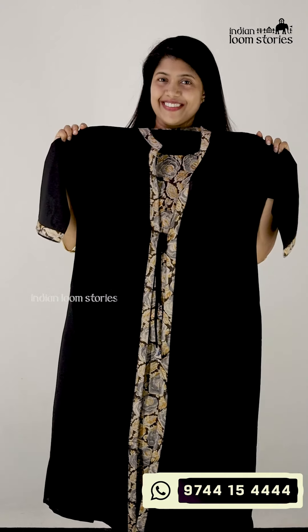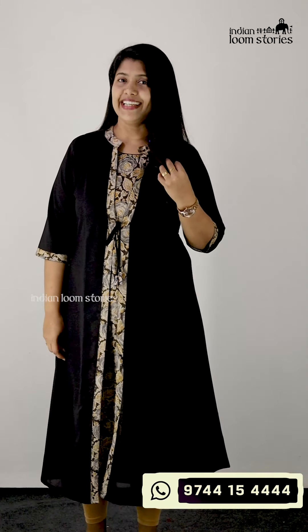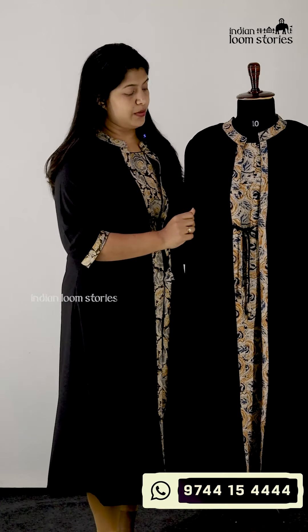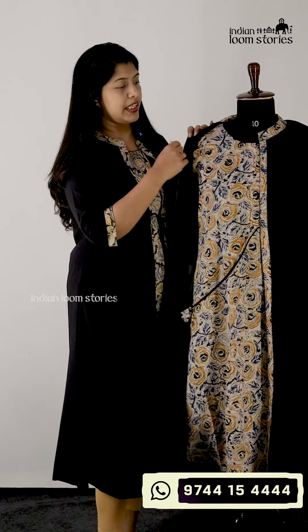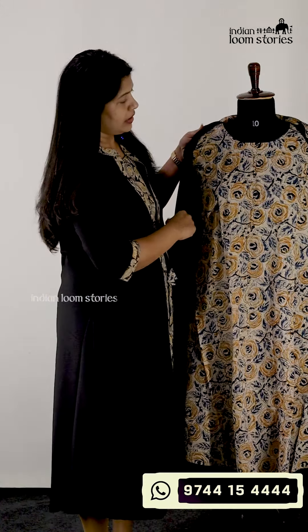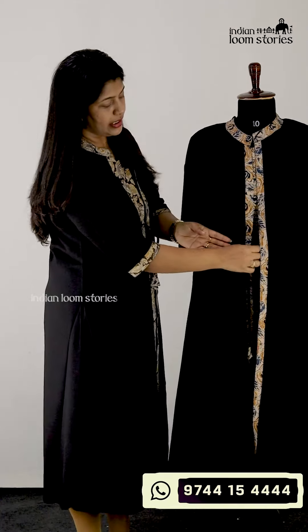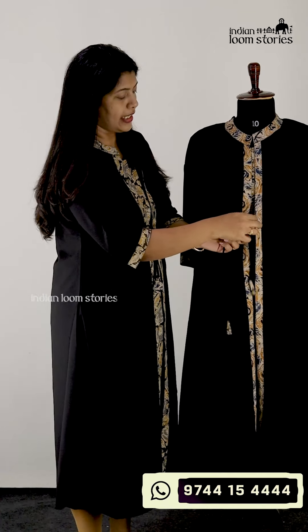This is the black color jacket. I have a jacket here — I am wearing it. It is the black color. It is attached to the inner part. It is pure cotton for the inner part. The jacket is at the shorter level, in the collar, and the back portion, in the center portion.